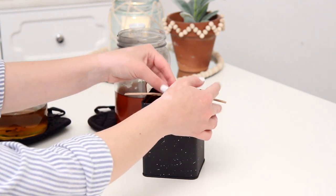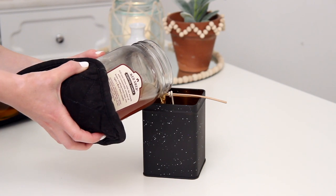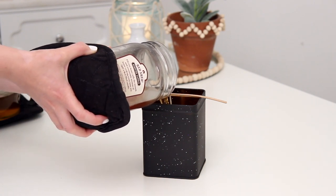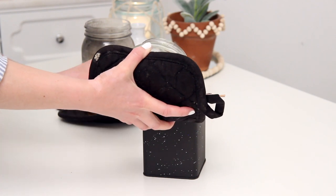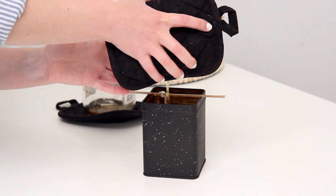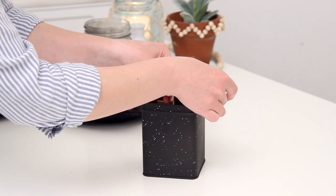Then I poured the wax right into the tin. This was perfect because these were candles of the same scent that I'd burned down quite a bit, so I just mixed them together and they filled the tin perfectly to the top. I set the whole thing aside, allowed it to cool, and once it was ready I trimmed the wick and had a gorgeous candle.